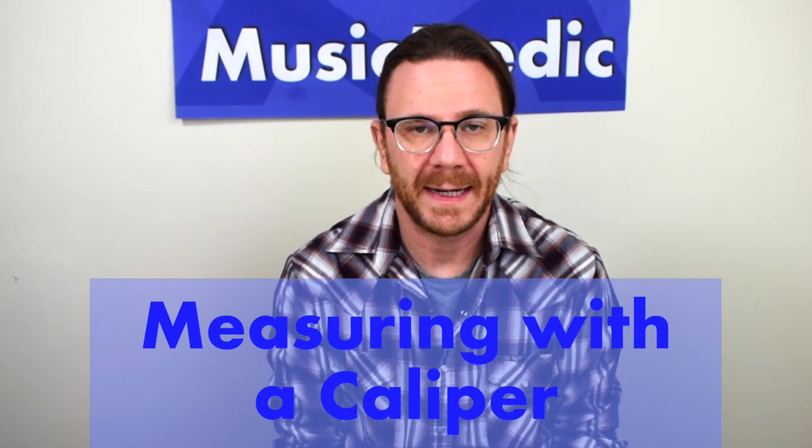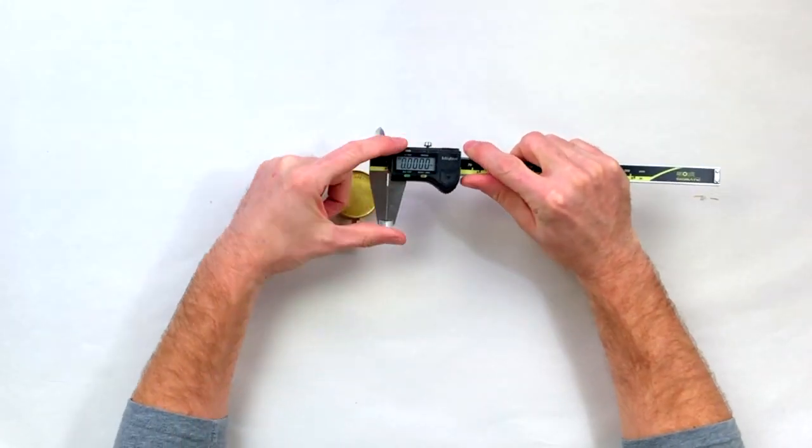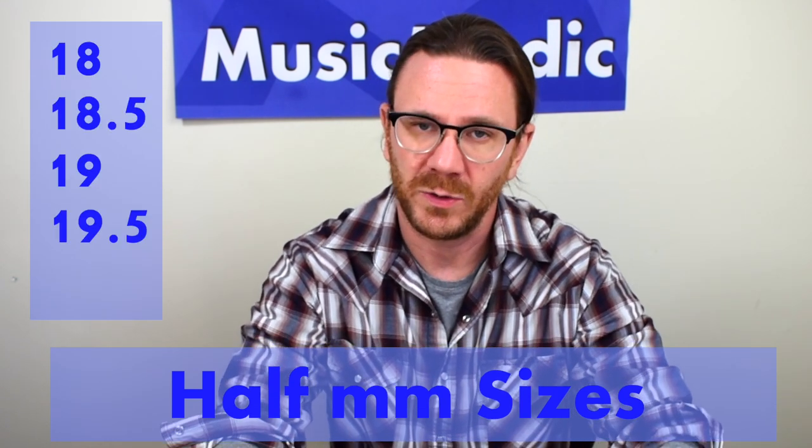In order to properly measure a pad cup I'll use a caliper. This one is set to not only inches but millimeters. Typically pad sizes are done in half millimeter sizes — so you'll have an 18, 18.5, 19, 19.5, and so on.